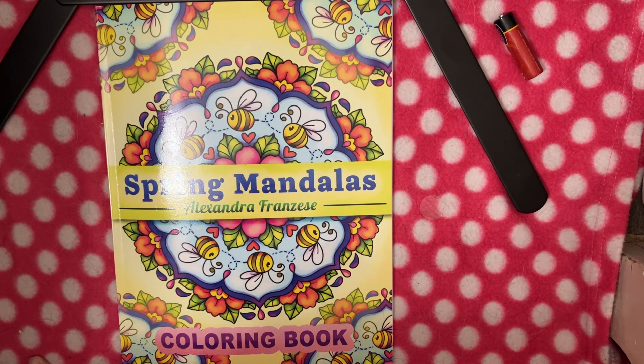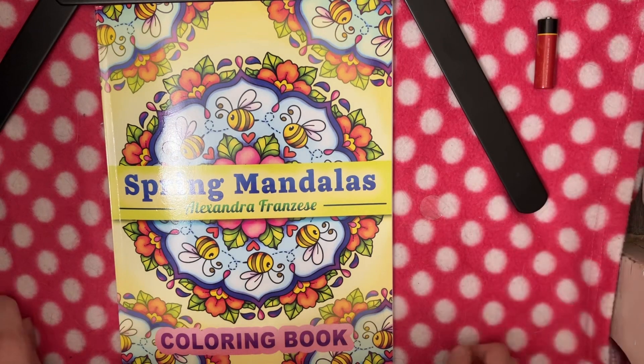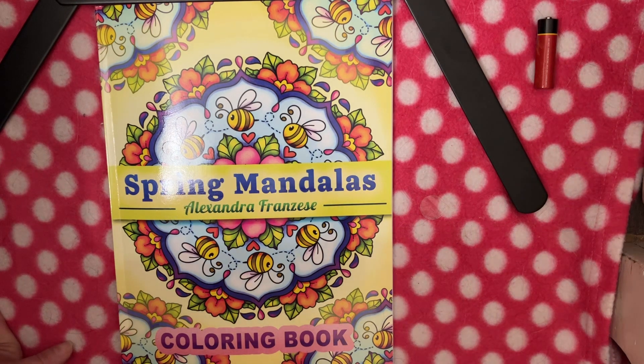If you like this video, hit like. If you want to subscribe, please do. You can follow me on Facebook at Jennifer the Coloring Cat Mom Bolton, all one word. You can follow me on Instagram at The Coloring Cat Mom, or here on YouTube at The Coloring Cat Mom. I'd be grateful for a follow and a subscribe and to make a new friend. Take care everyone and have a wonderful day — stay colorful, bye now!